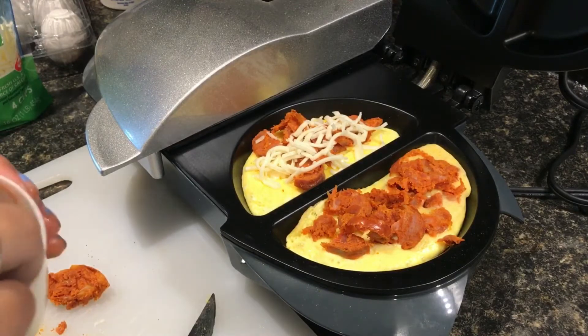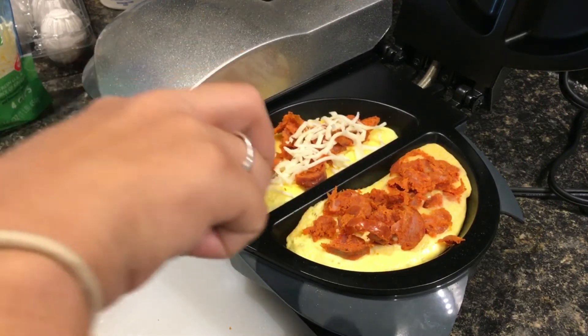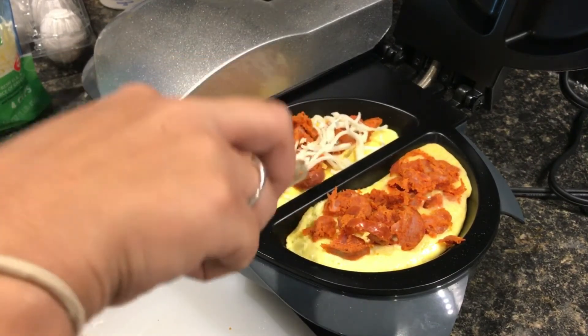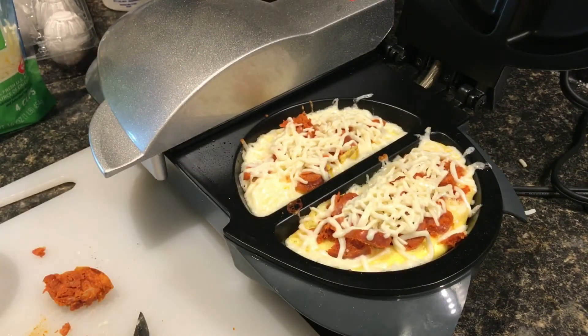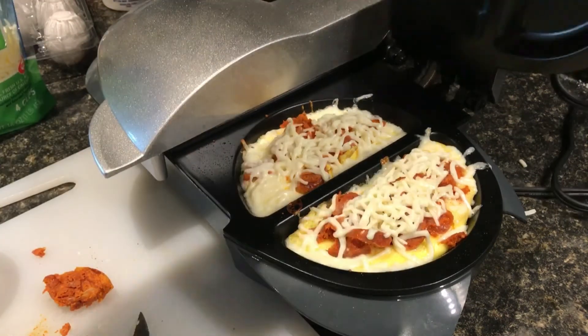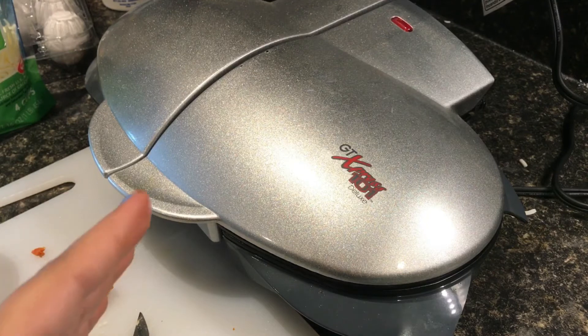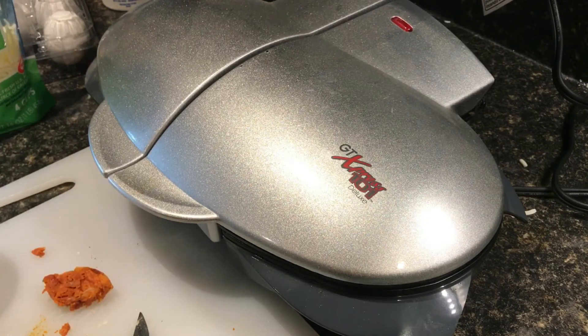I put the chorizo in and some of the mozzarella — it was already starting to finish cooking so I had to be pretty quick. I put in the chorizo, the mozzarella cheese, and all I needed to do was let it melt down. It just needs probably one more minute. You don't have to do it like this — you could do a regular omelet on the stove. I just wanted to try this out since my husband just got it for me, and I wanted to test it out for you guys.